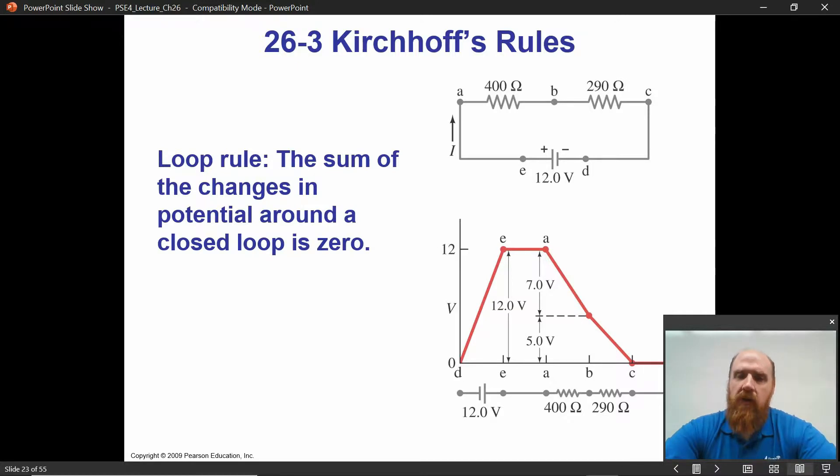It costs some more energy to get from B to C. The amount of voltage it costs depends on the resistance: V equals IR. Then from point C to point D, idealized conductors do not lose any voltage. At point D, we have to be back to where we started. If we start at zero on this graph, we've got to end up at zero. That's the loop law — energy conservation says any energy gained or lost as I go around the loop has to be accounted for.